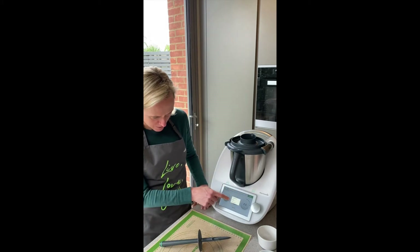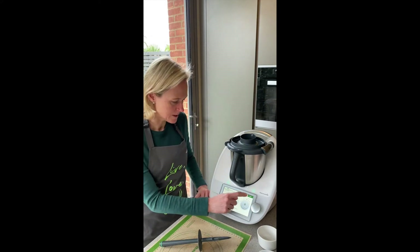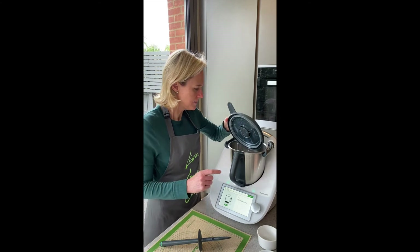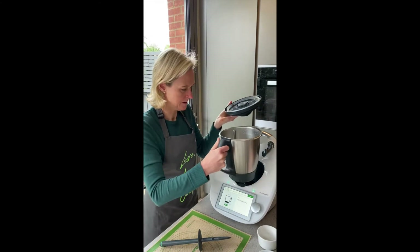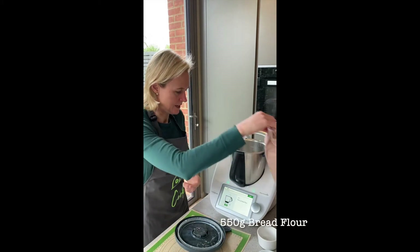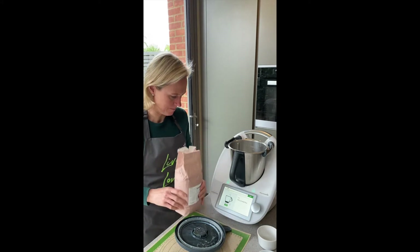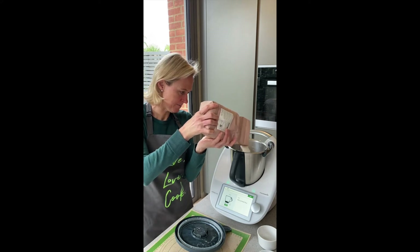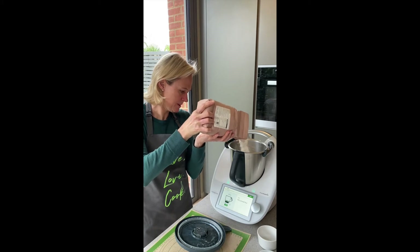There's also an option on those dots to cancel the recipe and use the scales. We'll just tare it back and add some strong bread flour — you can see it weighing out — 550 grams.